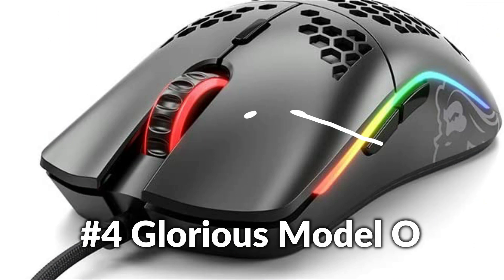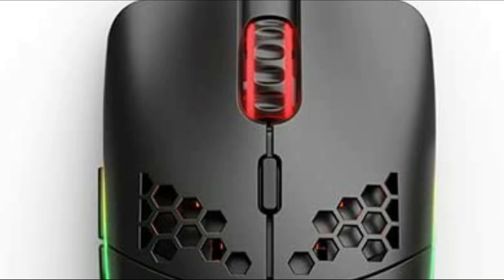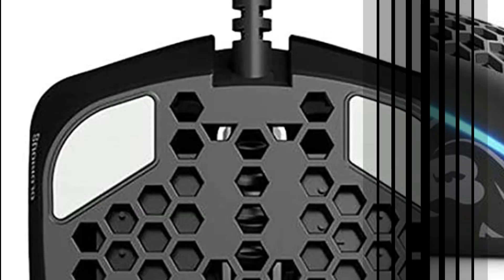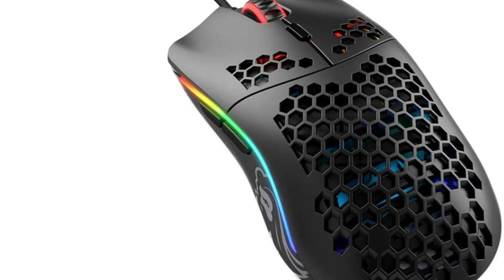On number 4 we have the Glorious Model O Mouse. The Model O's honeycomb shell is key to achieving a feather-lightweight feel while preserving ultra-durable toughness. You'll barely feel the holes during gameplay, but they provide ventilation to keep your hands cool and fresh. Cleaning the Model O is simple — just use an air canister to keep your mouse good as new. It comes included with Arco G Skates made of 100% pure virgin PTFE, with rounded edges that don't grab on your pad so your mouse glides like blades on ice.